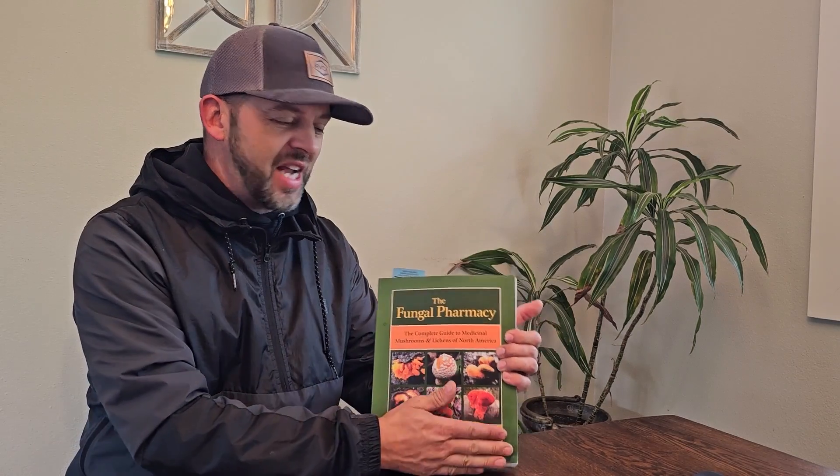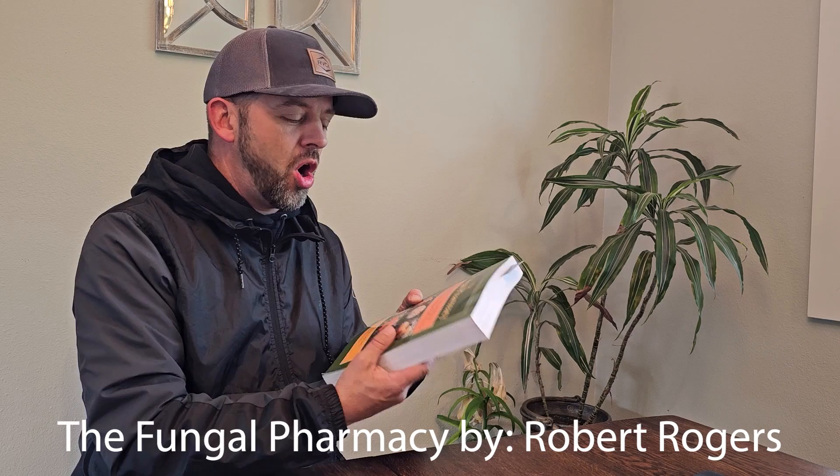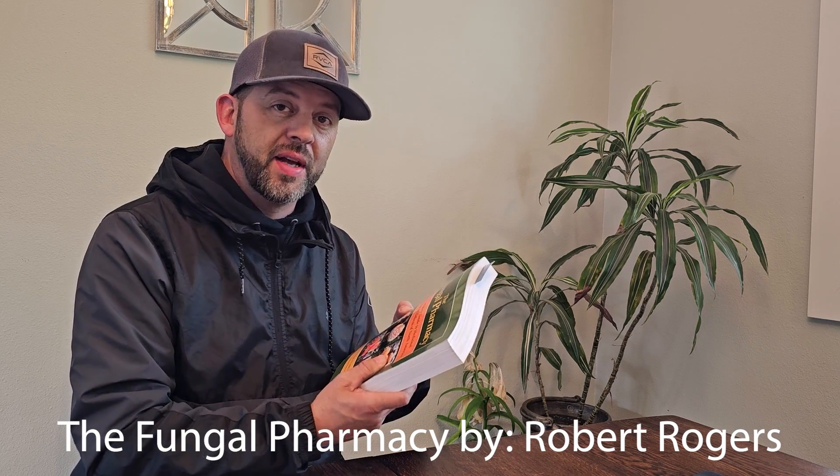One book I would highly recommend when processing medicinal mushrooms is the Fungal Pharmacy by Robert Rogers. I have my signed copy here — this is such an amazing book. It covers 14 pages just on Trametes versicolor, just on turkey tail mushrooms and their benefits. It's an amazing mushroom and this is a really awesome book to learn all of the medicinal benefits of turkey tail — way more than I can list off the top of my head.